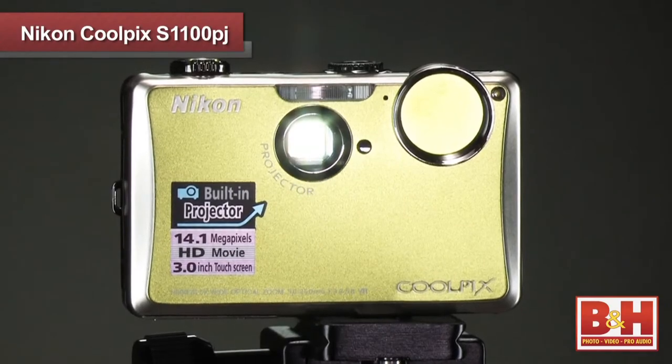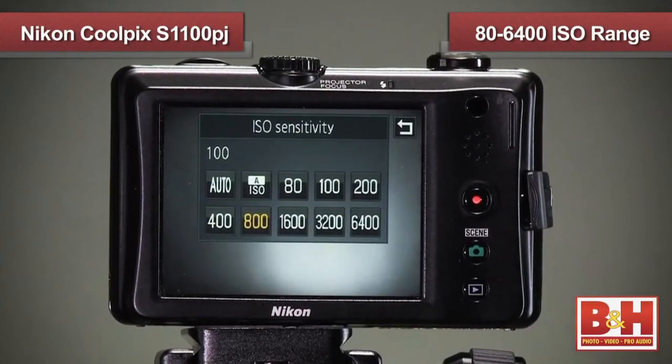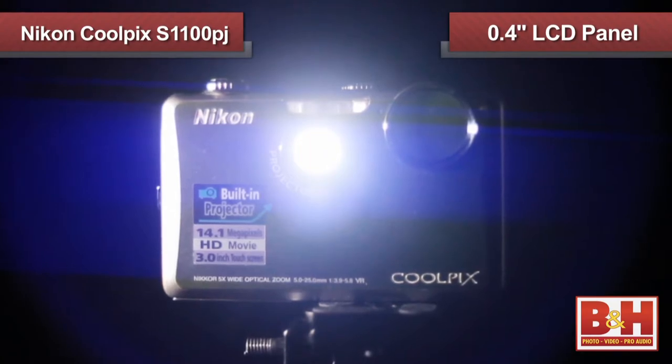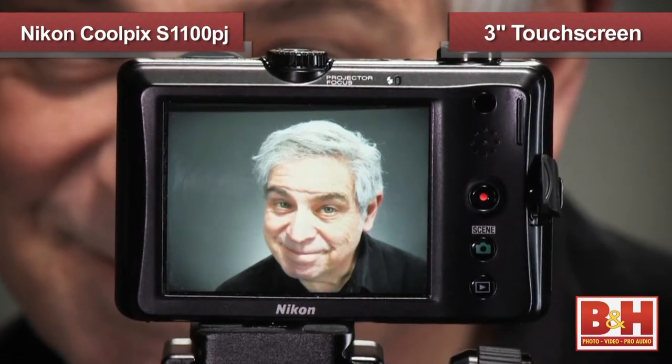The Coolpix S1100PJ comes equipped with a 14 megapixel CCD sensor sensitive to 6400 ISO, a built-in 0.4 inch LCD panel for front projection, and a 3 inch LCD touchscreen display on the back of the camera to see your images.